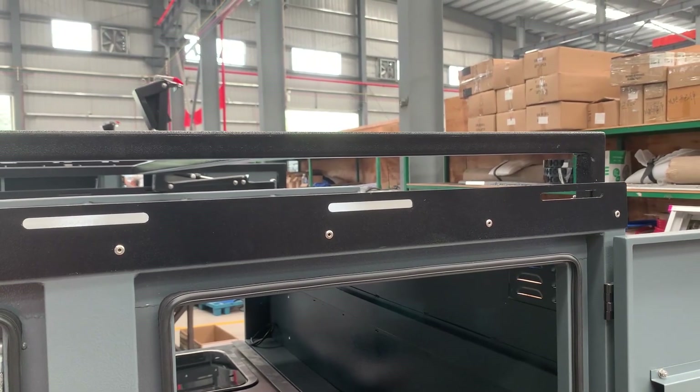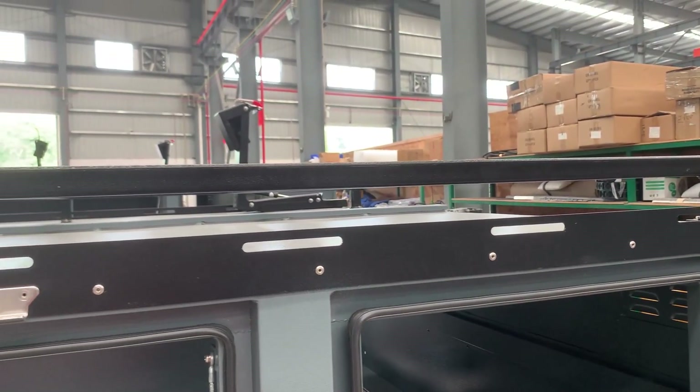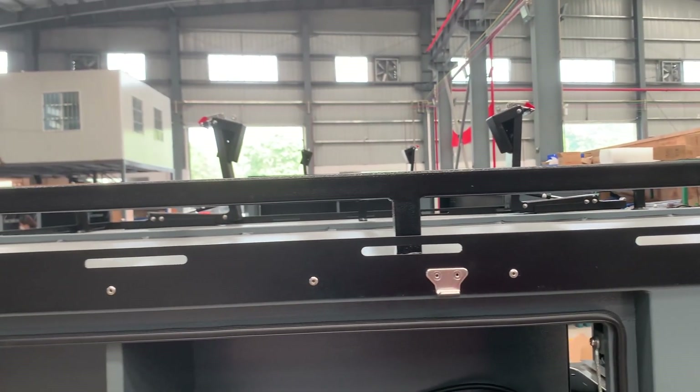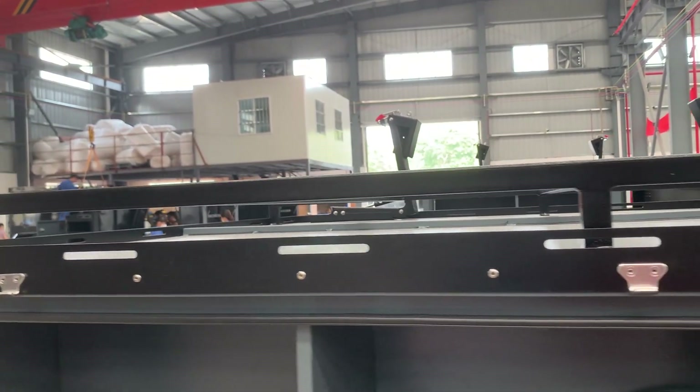On the top of the trailer, you can put a rooftop tank and a railing to sleep with your family or friends when you feel tired. This is the top roof.